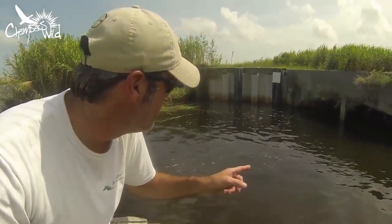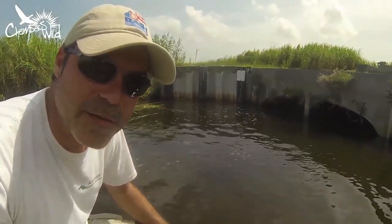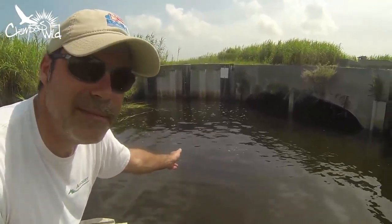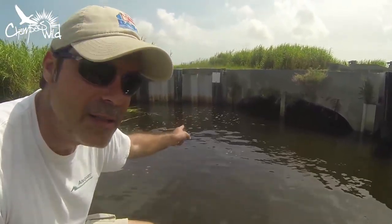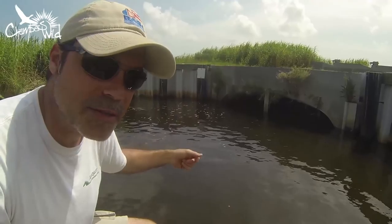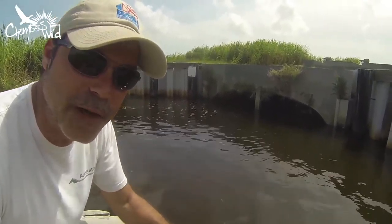Hey guys, we're out here at the Anahuac National Wildlife Refuge in Oyster Bayou, and there are — I don't know — 10, 20 gar right here feeding on these huge schools of baby shad that are being pulled out of that marsh. I'm going to throw a lure in there and see if we can't have a little fun.